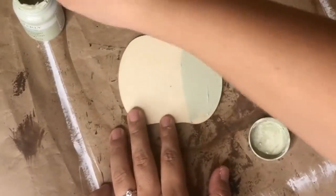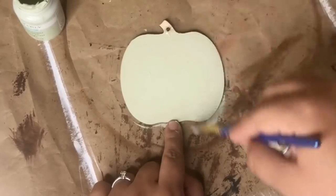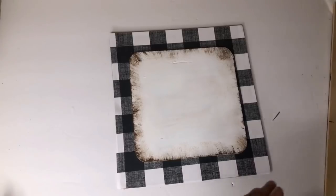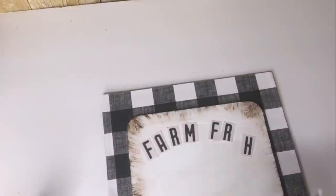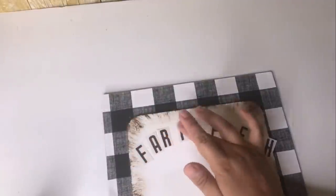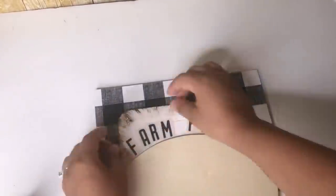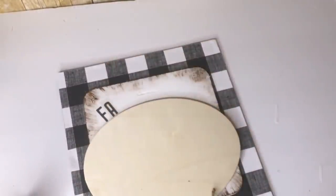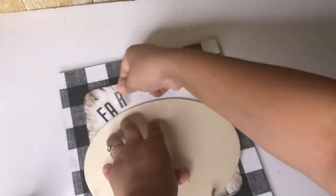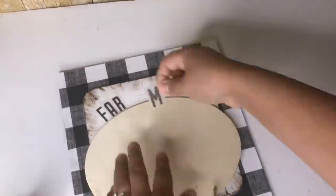I will be using this cute little pumpkin I got from Dollar Tree and I'm going to paint it using my Waverly chalk paint in celery. For the words 'farm fresh' I will be using these rub-on transfer stickers I got from Dollar Tree. To make sure the letters are nice and straight I will be using this oval wood piece from Dollar Tree, and then I'm going to transfer the words one by one. Just make sure you center them right before you start to transfer — you'll see that mine ended up too far to my left, but I still managed to make it work.